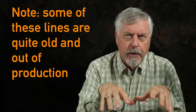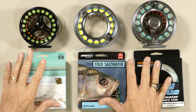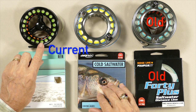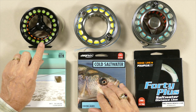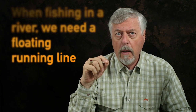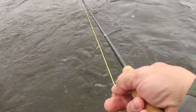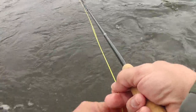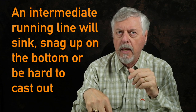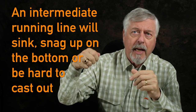Before I get into too much fishing detail, I want to talk about the fact that there are two basic types of intermediate lines. Here I've got the beach line — it has a clear head with a green running line, and that running line floats. That's an important consideration when you are fishing in a river, because as we're stripping line in and it hits the water, if we have a full intermediate where the running line is also intermediate, that running line will sink, it'll snag up on the bottom, and it sucks all the energy out of your cast as it tries to come out of the water.